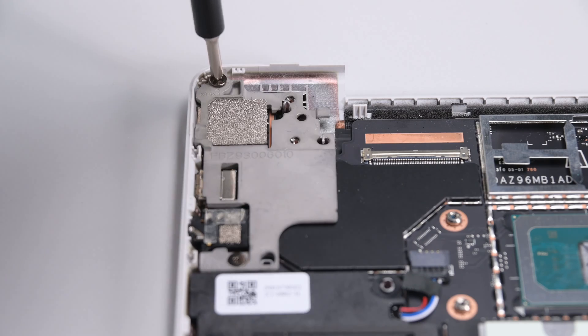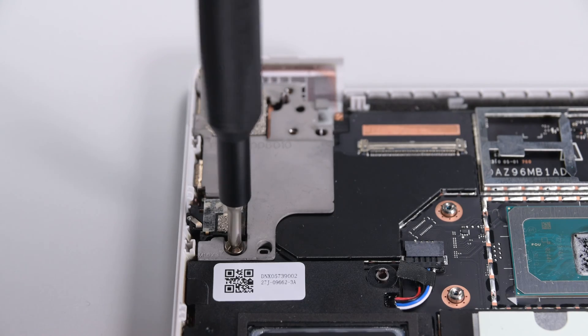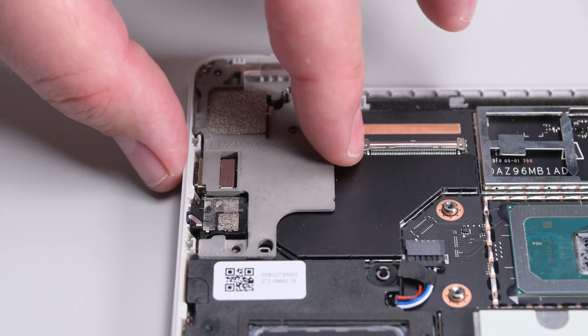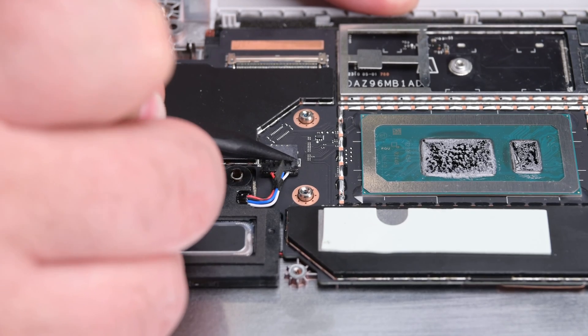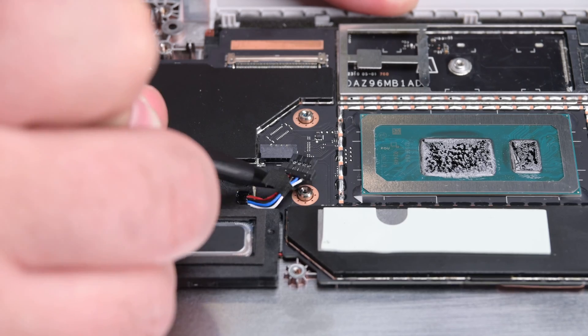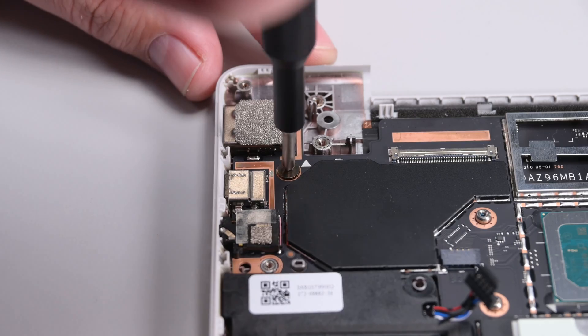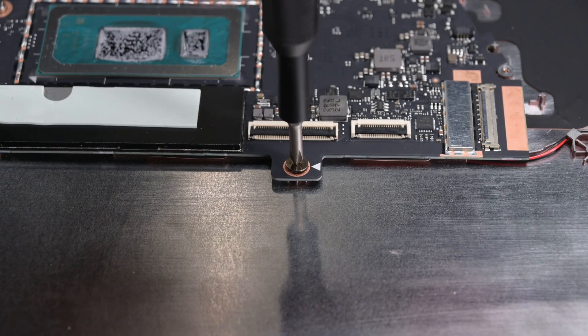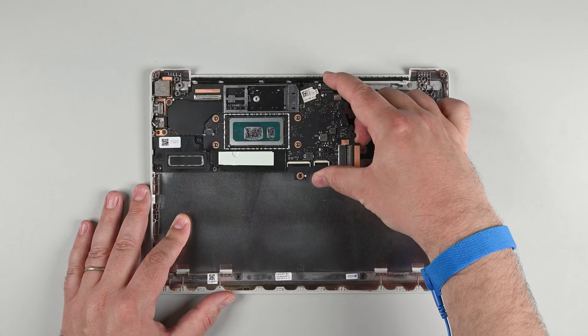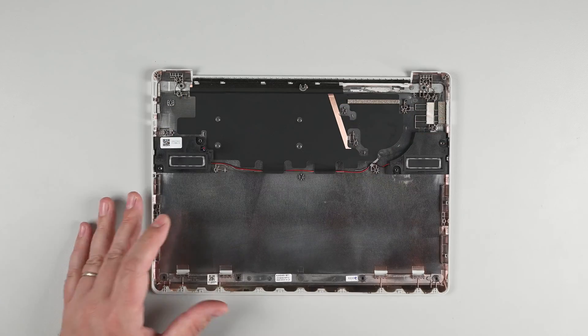There are two Phillips screws securing the metal bracket to the top left corner of the enclosure. Remove those screws and then lift the bracket out. Use the point of a spudger to push on alternating sides of the speaker cable connector to walk it out of its socket, and then remove the final two Phillips screws securing the motherboard. Lift the right edge of the motherboard and slide it out of its recess.